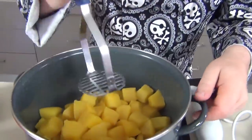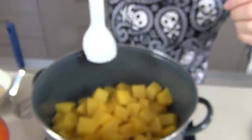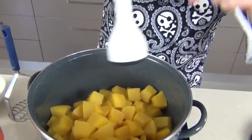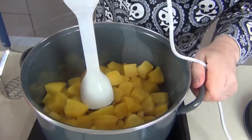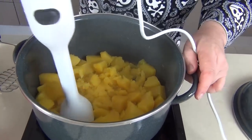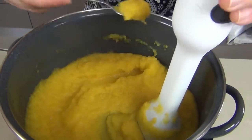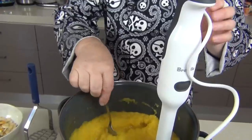Now you could pop this into a food processor, you could take a masher like this and mash it down. I love to use my stick blender — it makes things very simple. Just get that in there and you can use this to get a wonderful puree. Now what you're going to end up with is a wonderful smooth puree which is absolutely delicious.